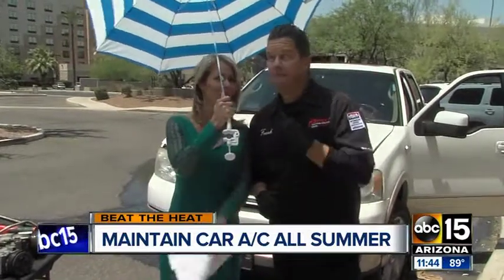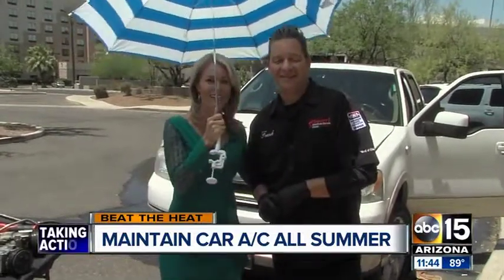Hey, welcome back to ABC 15 Mornings. I'm sitting outside and bad news — triple digits are coming back. There's really no avoiding it. I'm here with Frank from Desert Car Care, who's showing us ways to make sure your AC keeps working in all this heat.